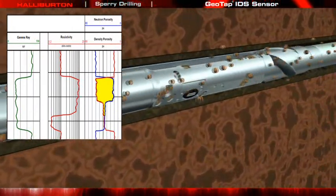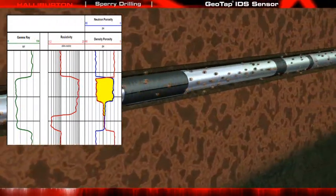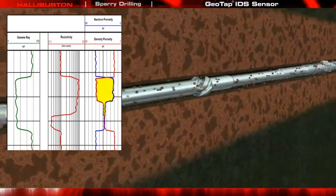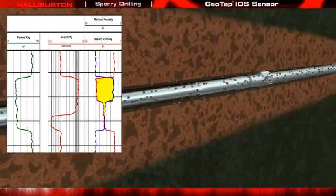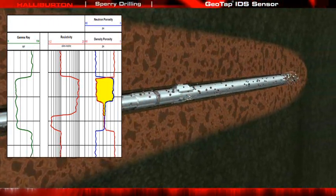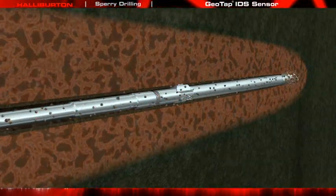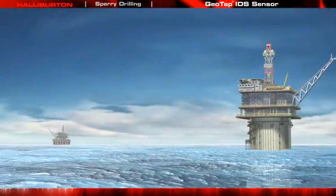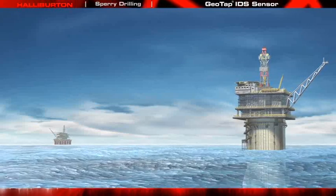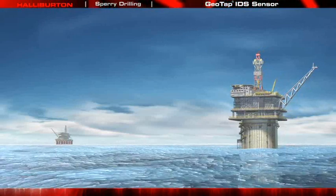Later, additional tests and samples in other zones may be performed and collected. Formation pressure measurements, fluid ID determinations, and sample collection may take as little as a few minutes or up to several hours depending on the formation characteristics and the job requirements. Since this process is performed during the drilling operation, the data will be obtained in real time and the samples will be available immediately after the BHA has returned to surface. Sperry Drilling's Geotap IDS Sensor saves you the time and expense of running a wireline sampling tool.